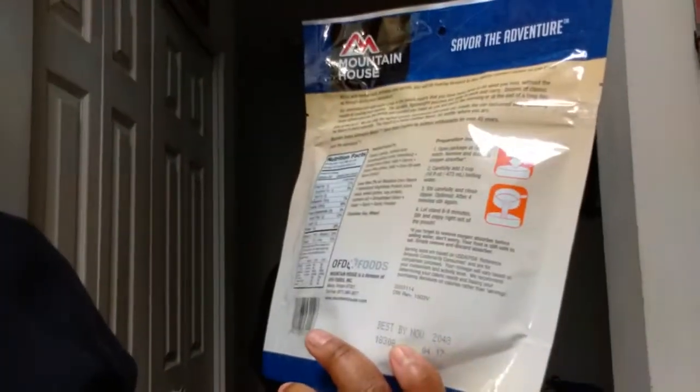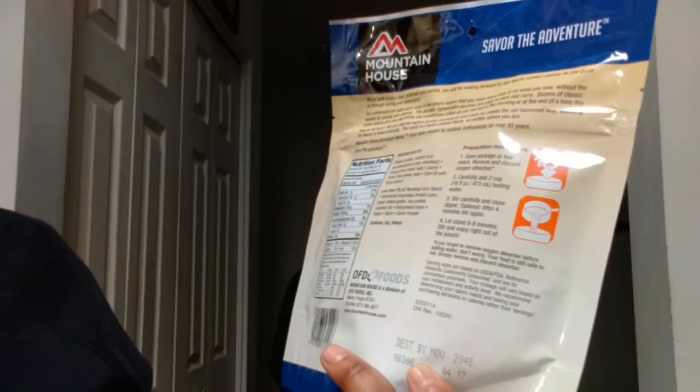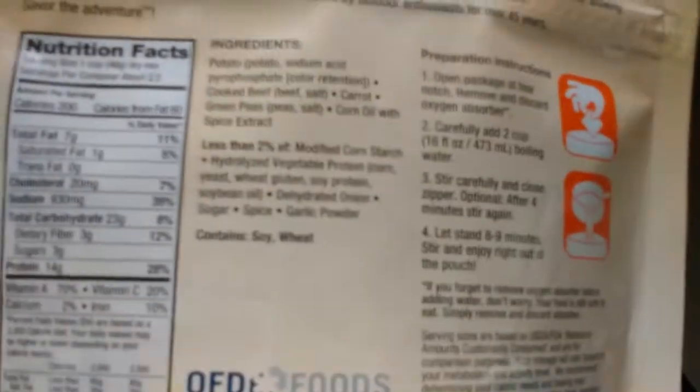I was just kind of curious as to what it would actually taste like. It says it's got potatoes, sodium, cooked beef, salt, carrot, green peas, corn oil, with spices — and it tells you what spices they have, like garlic and all that.